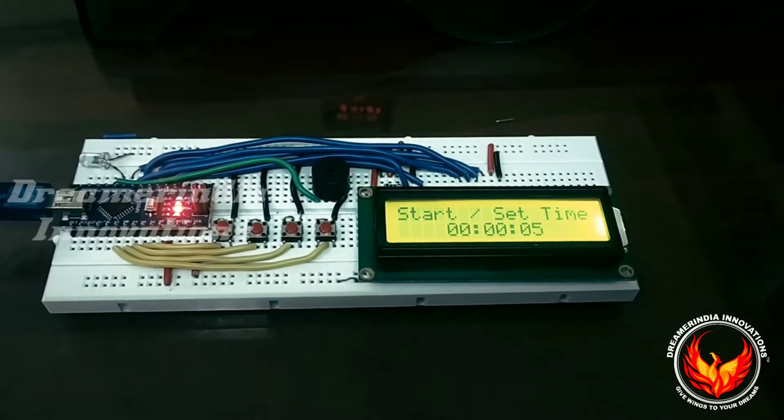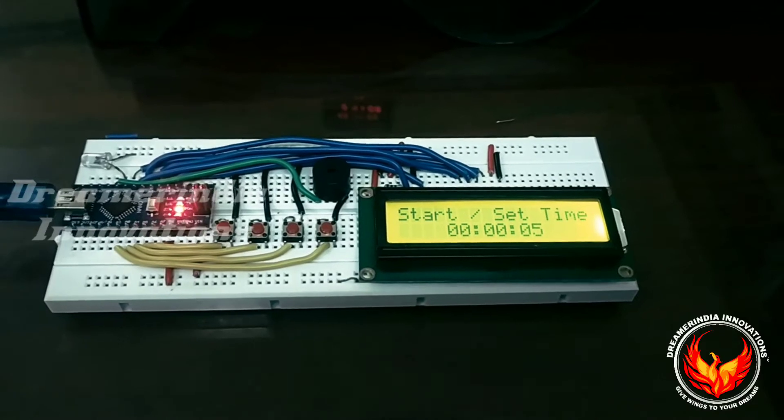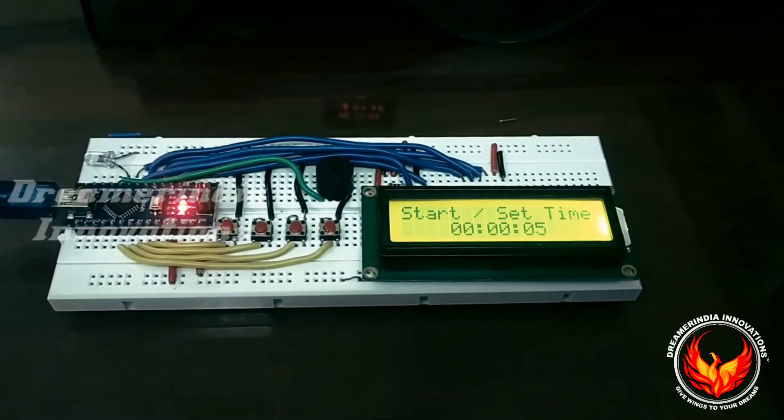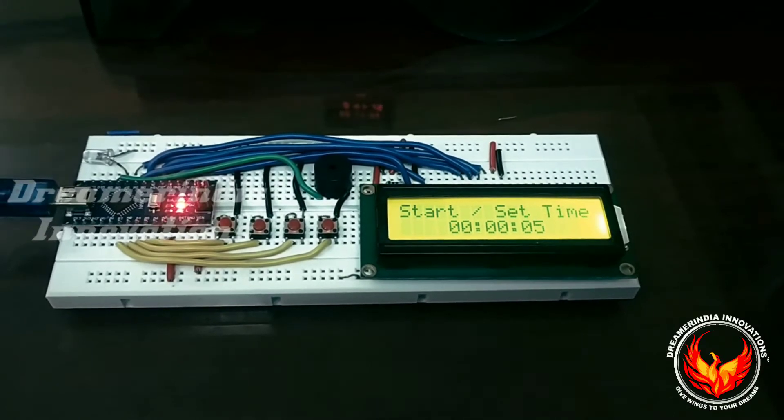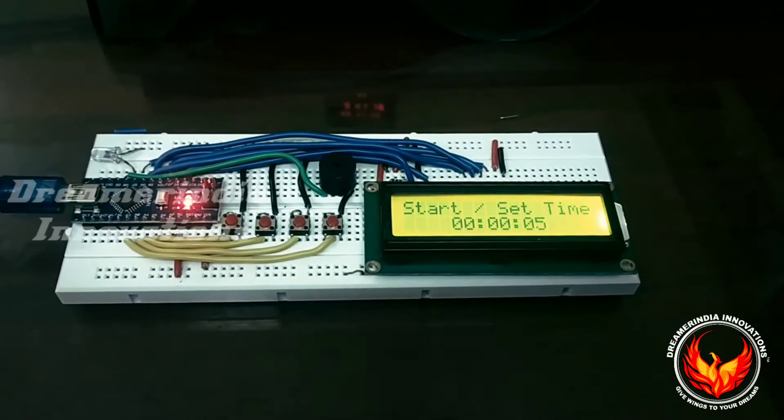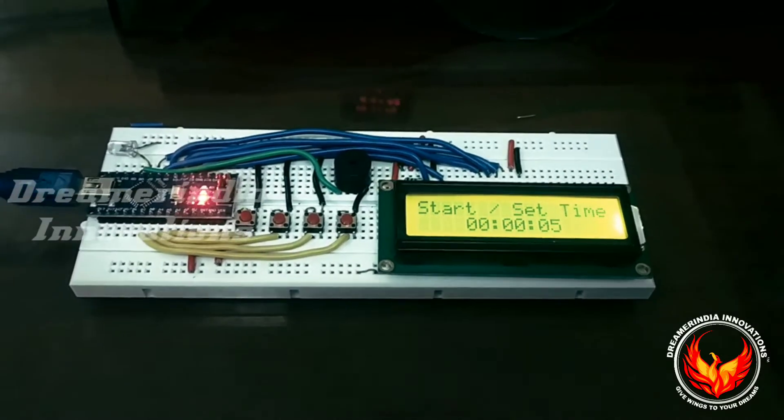Until the count finishes, the LED will glow, and after the count is completed, the LED will turn off. For testing, we have connected the LED and also a buzzer. When you start, the buzzer will beep once, and when the count ends, the buzzer will beep five times. Let us test the project and see what components are used.